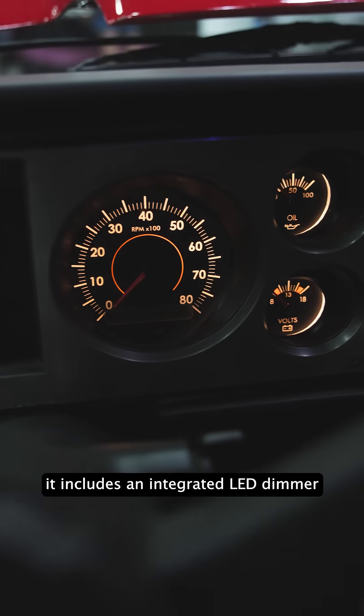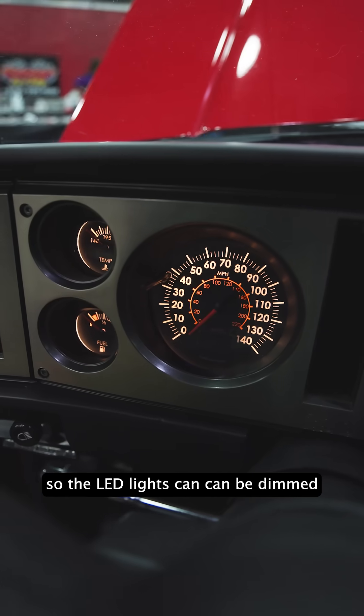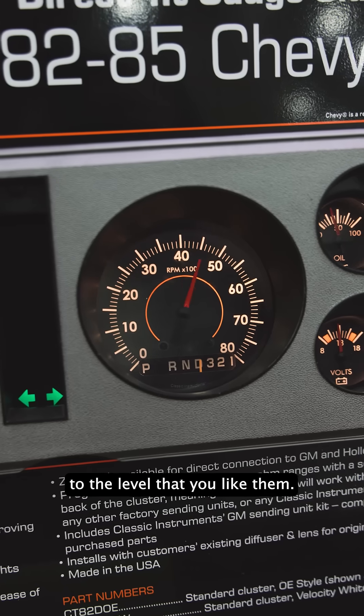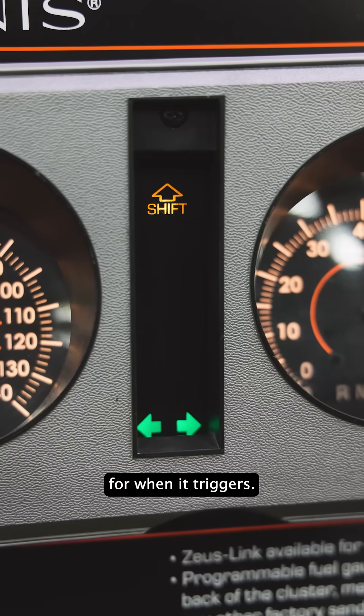Some of the additional features: it includes an integrated LED dimmer, so the LED lights can be dimmed to the level that you like them. It's got a shift light that you can set with your pointer position on the tach for when it triggers.